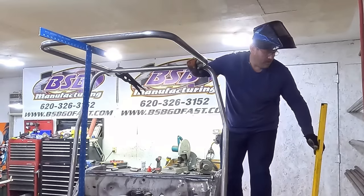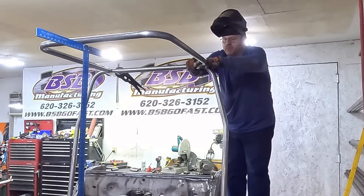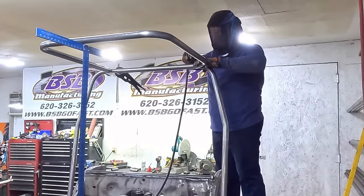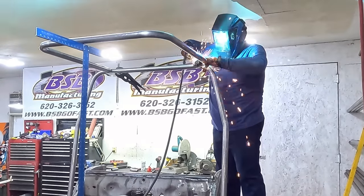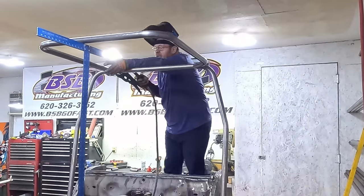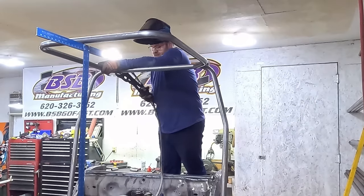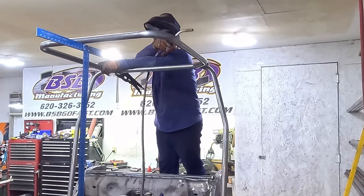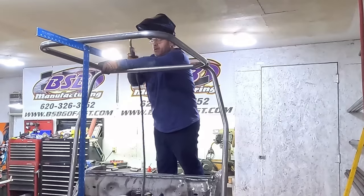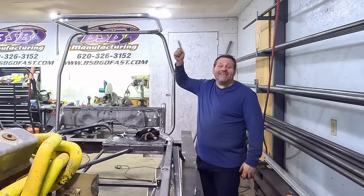I'm going to say right there — keep my hand on that, twist that back end, don't you move up here, do not move. Gotcha. I'm going to pop this loose without everything falling. There we go. Halo is done.